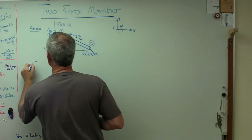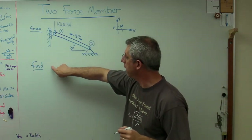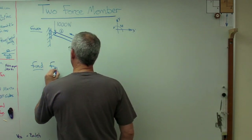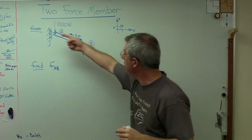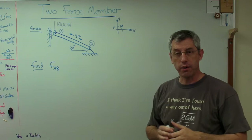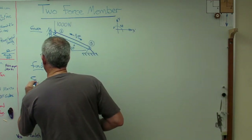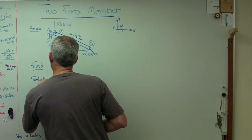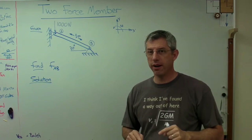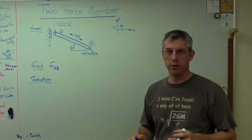So if I've got given, in order to actually have a problem, there's something I need to be able to find. So what do we need to know here? Let's find the force AB — the force in the bar. So how are we going to do that? Given, find, solution — got to get to the solution part now. If you're solving a statics problem and you don't draw a free body diagram, something's probably wrong. You almost always start with a free body diagram.